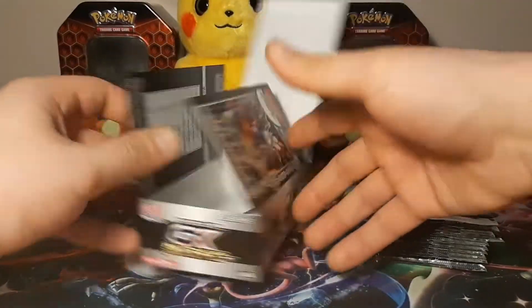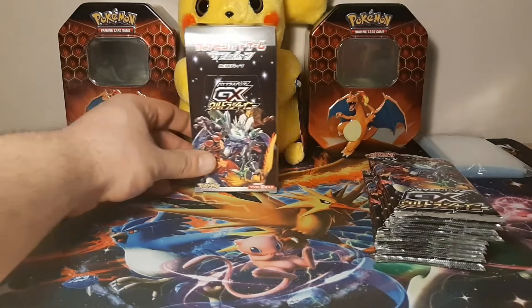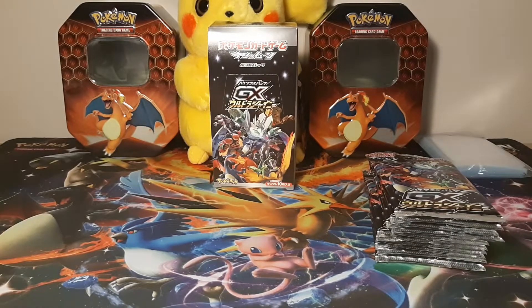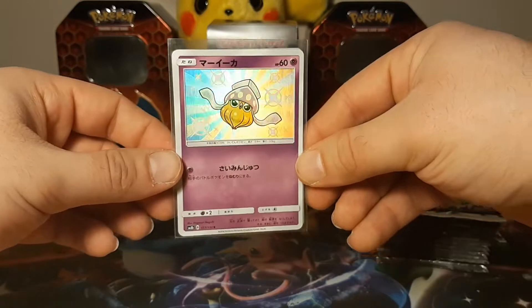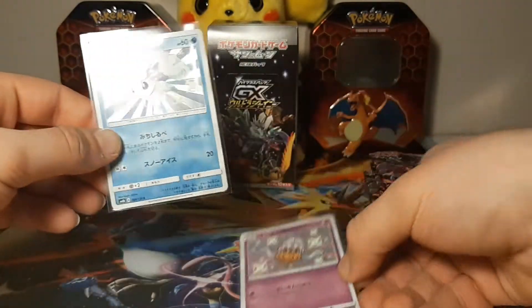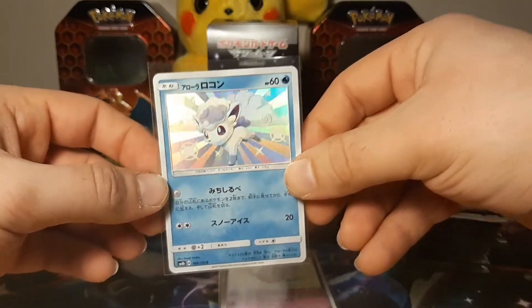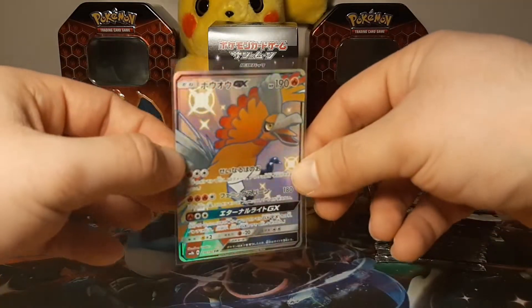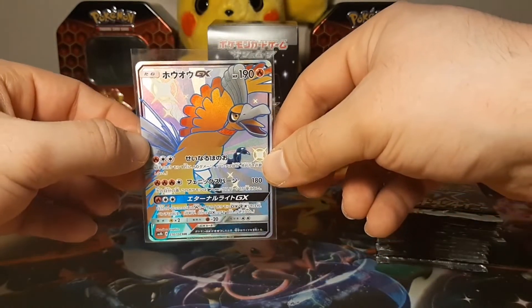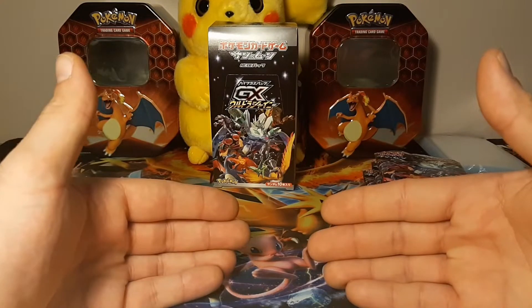You are guaranteed two to three shiny cards in these. My friend Luke was nice enough to give me the three shinies that he pulled from his Ultra Shiny GX box. First we have a shiny Inkay - look at that, great great shiny. And we have a shiny Alolan Vulpix - beautiful! And for the full art, he was lucky enough to pull a full art GX shiny Ho-Oh. Look at that card - we would be so lucky to pull something like that today.